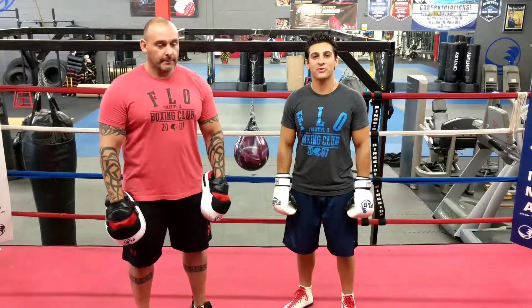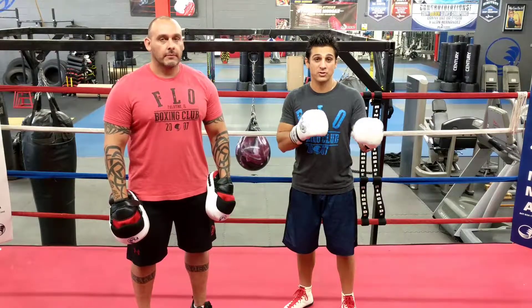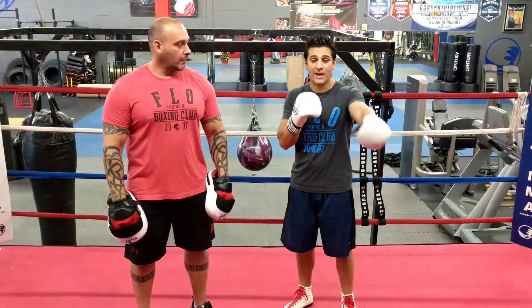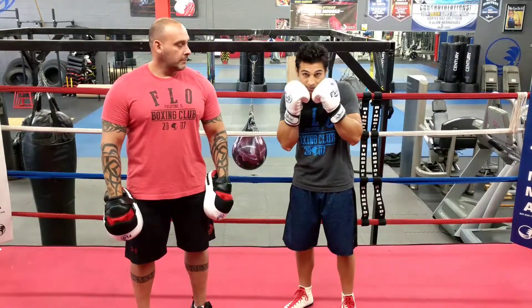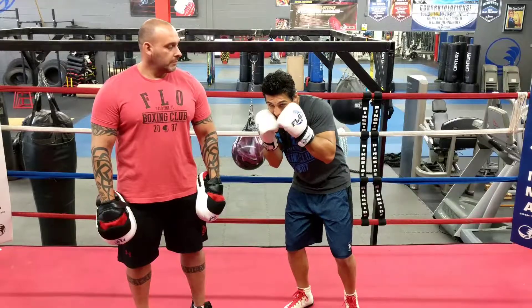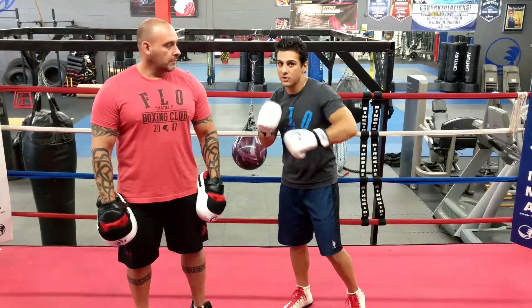A few key points to keep in mind: make sure you stay in outside range. That way when you jab, the only option to punch back is a jab or a cross. In this scenario, they throw a jab back, you slip to the right. When you slip to the right, make sure you keep your left hand up — that's when you counter with the right uppercut and left hook.